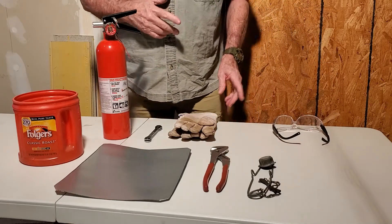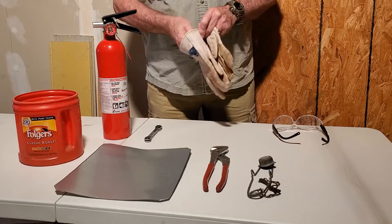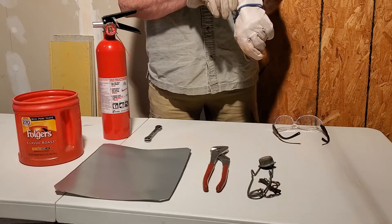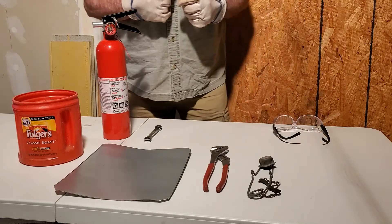One of the other things you want to have is a pair of good thick leather gloves so you don't burn your fingers, because we're dealing with a temperature of 3,500 degrees or better — quite hot.